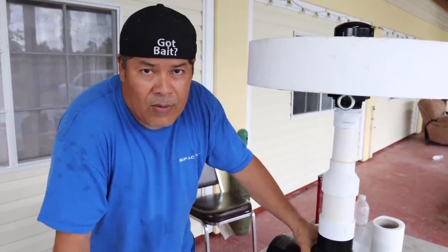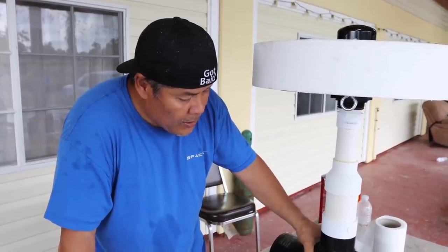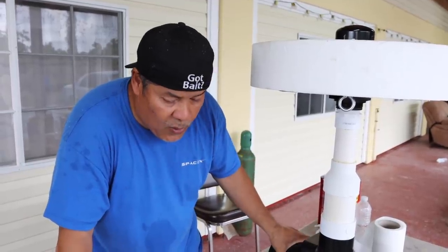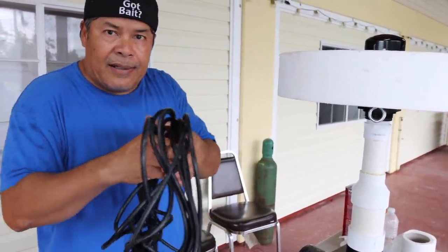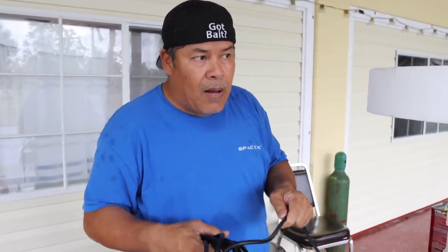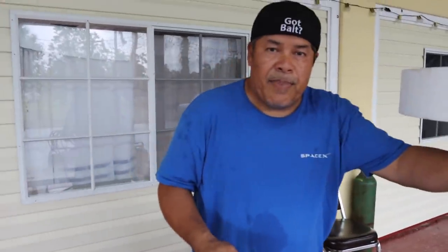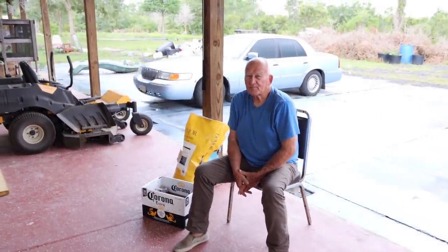If you want to build your own water fountain, it's not that hard at all. Just make sure you buy a pump that says submersible pump — it has to be in the water. I got a 30-foot cord so I might need it longer. That's Benny, my buddy — he's my personal electrician.